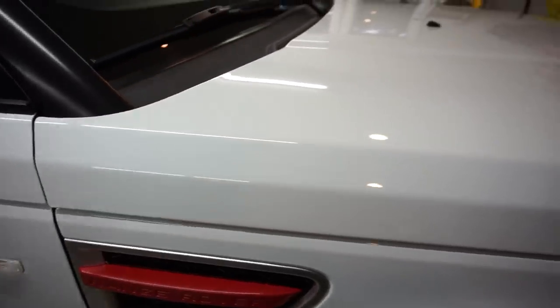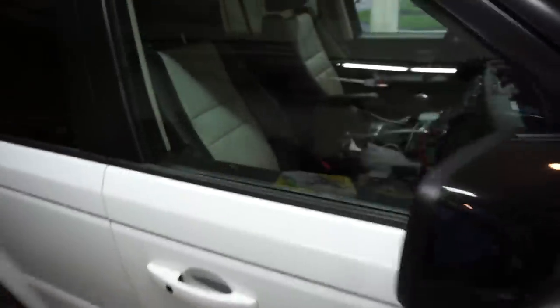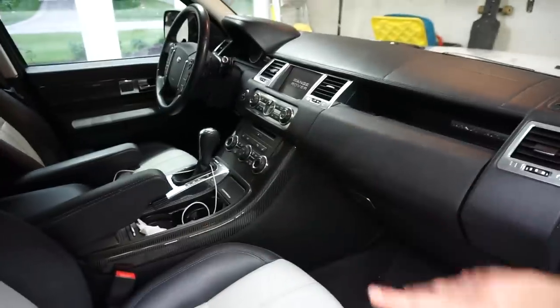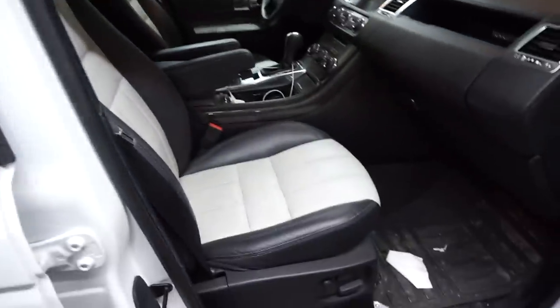I'm really thrilled with how the exterior turned out — making white paint look glossy and wet like this is really hard to do, and when you get it right it's amazing. The paint and exterior is done. Now it's time to move inside. We're going to start with vacuuming, then steam the door jams and clean those up, but the majority of the car just needs to be wiped down since it doesn't have as much dirt as I typically see.